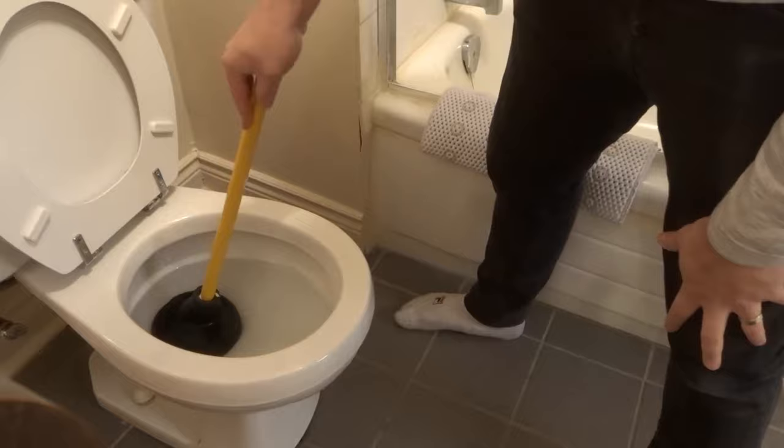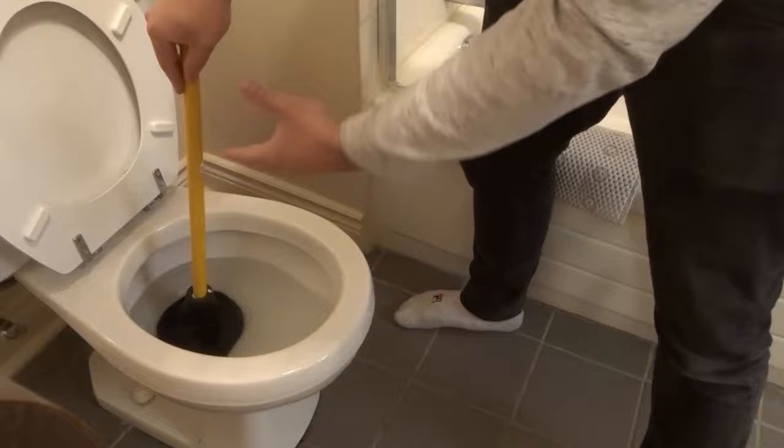What you're going to want to do at this point is you're going to want to aggressively go sort of down and up for about 15 to 20 seconds, or more, depending on how bad the clog is.